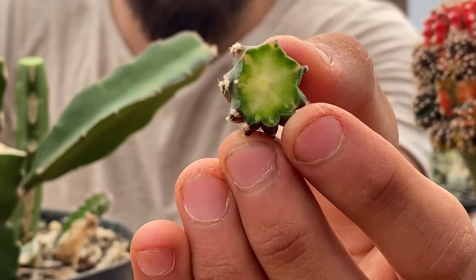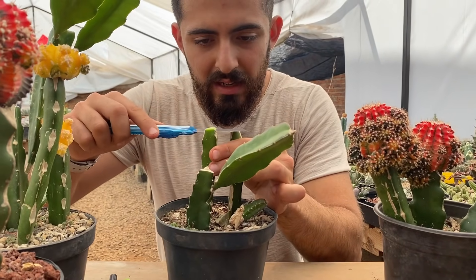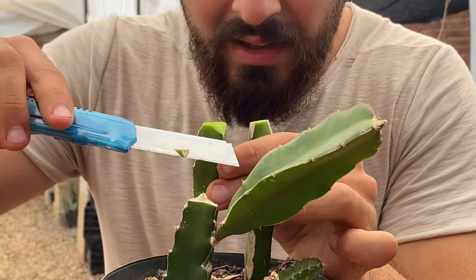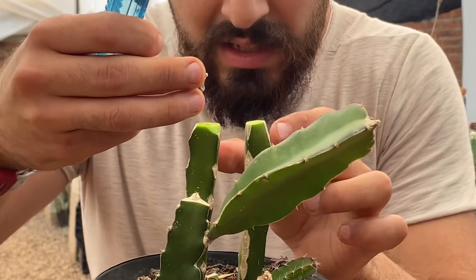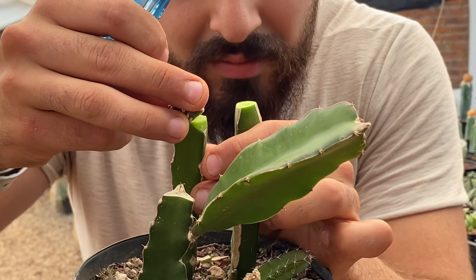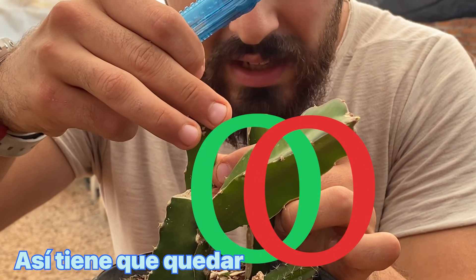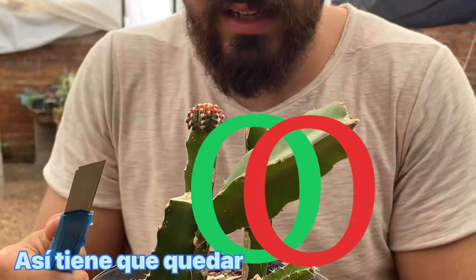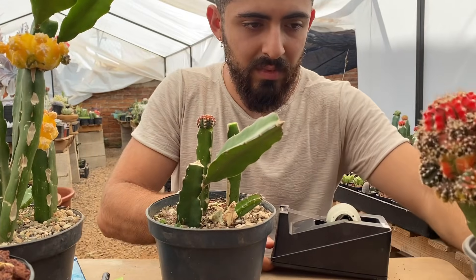El circulito del medio se llama haz vascular, y le hago el otro corte a la pitahaya. Le biselo muy poquito porque prácticamente ya es como un círculo — la pitahaya ya está muy gorda. Lo intento poner en el centro y le meneo poquito para que todas las burbujas se vayan. Ya que quedó, agarro la cinta.